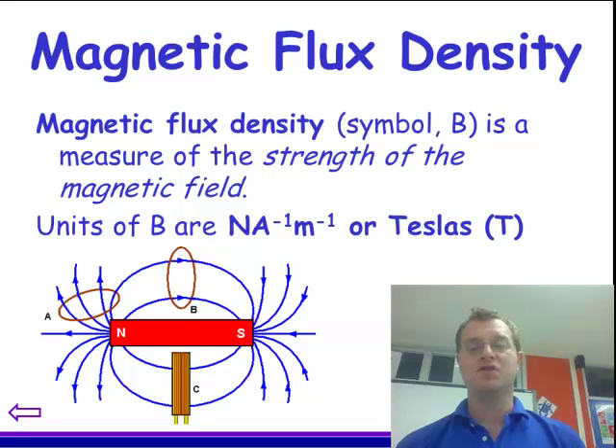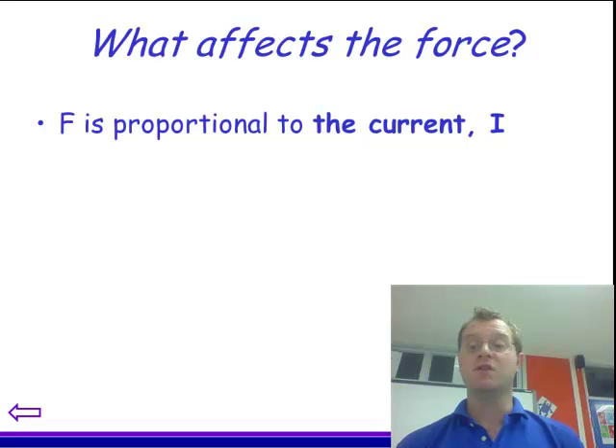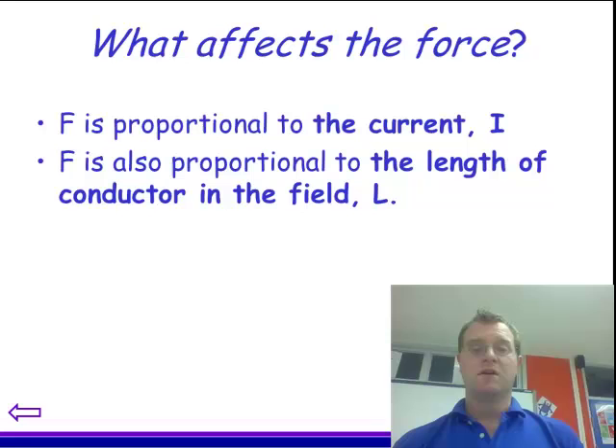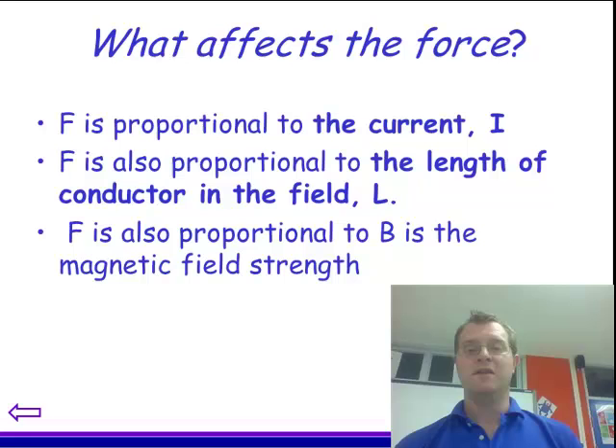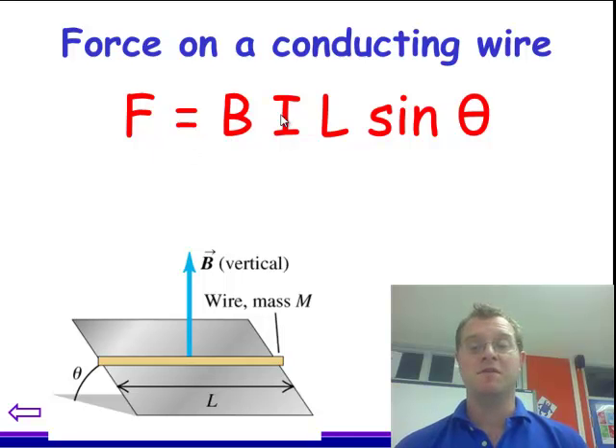So joining that little bit of thinking, let's apply it to a situation. Think what affects the force. The features which affect the force are: the force is proportional to the current — the size of the current flowing; the force is proportional to the length of the conductor; and the force is proportional to the magnetic field strength. So the force on a wire is equal to the magnetic field strength (B, in Teslas) times the current (in amps) times the length (in meters). And there's also a sine theta trigonometric term to account for when the magnetic field and the current aren't at 90 degrees. That tells us, in Newtons, how big the force is acting on a wire.